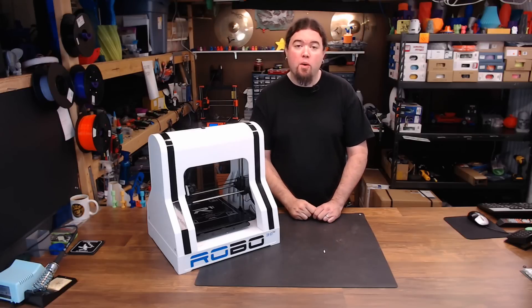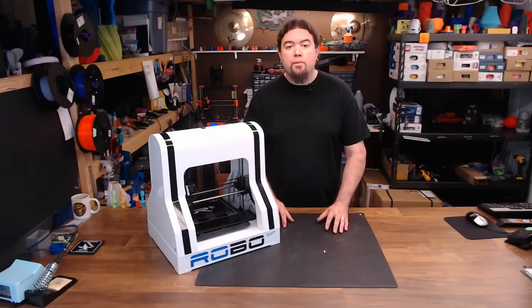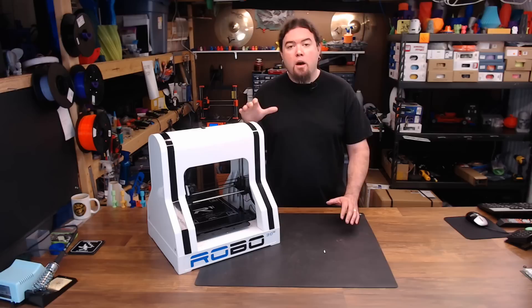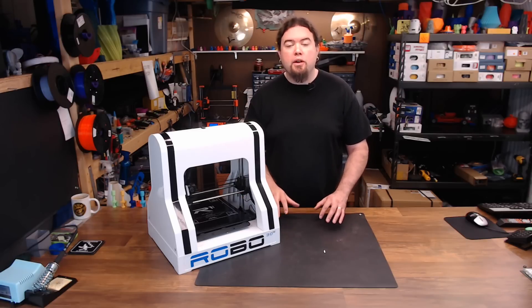This is the Robo R1 Plus. The Robo 3D company has been around a while — they got started in 2012 and this was their flagship 3D printer design. Now this is an R1 Plus; it has been upgraded over the years from the original R1, but they've kept the same look and feel.